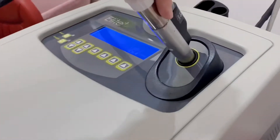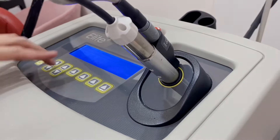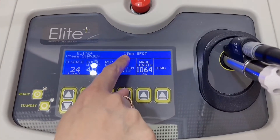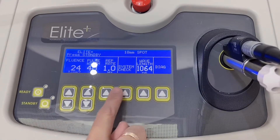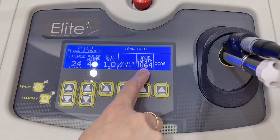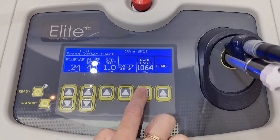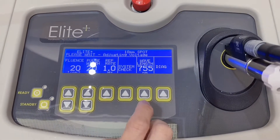After choosing the right spot size, we'll have to put back the handpiece and we will start setting up the parameters. We are using the 18 millimeter spot size, and you can choose if you want to use Nd:YAG, that's 1064. Otherwise, you can shift it to Alexandrite, which is 755.